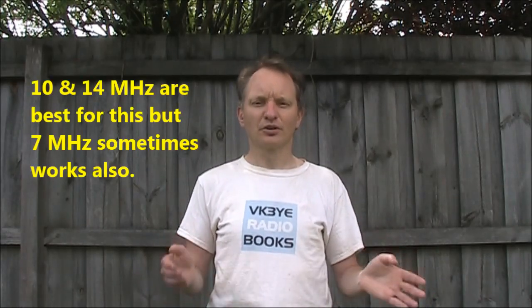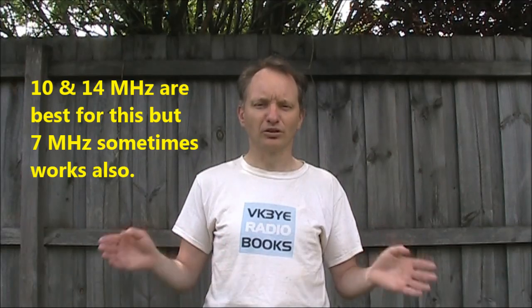If you're only operating for, say, 2 or 3 hours, you might be aiming to work a particular path. For instance, for us here in Australia, very commonly popular is late afternoons on Europe long path. So you'd set up the orientation of the antenna so it favours that.